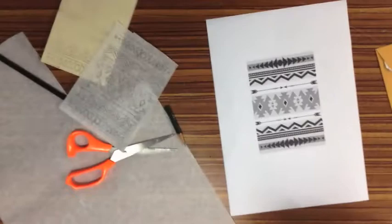Hello, I'm Miss Kay, and this is my Aztec pattern lino print demonstration.